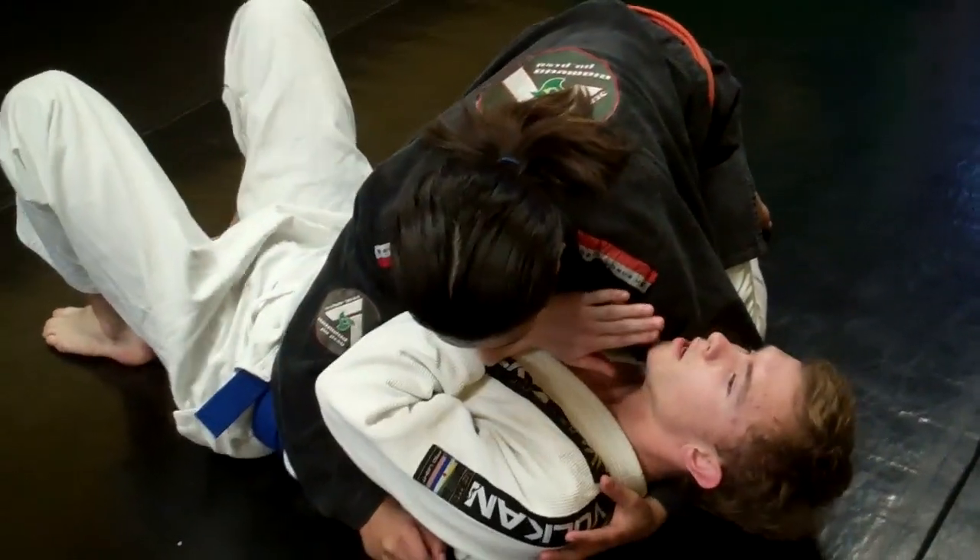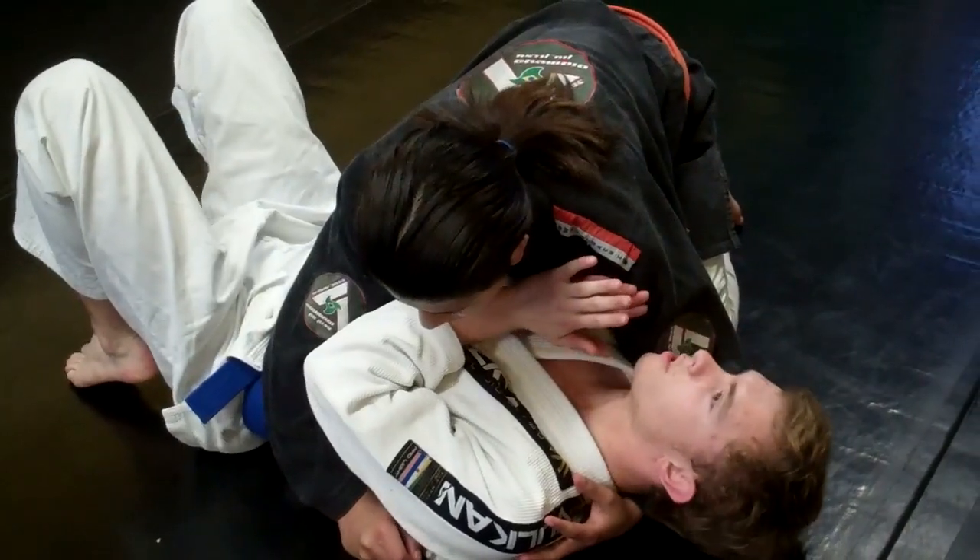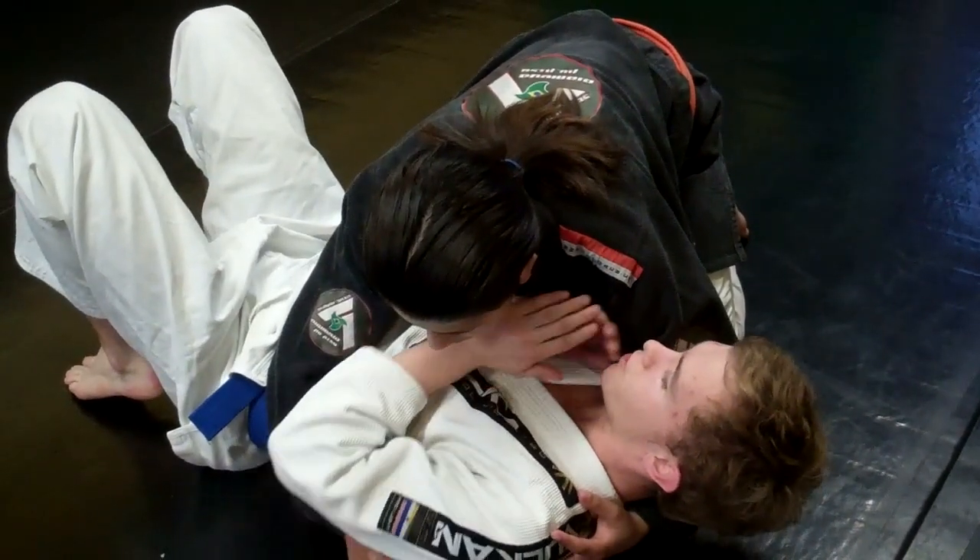Just past my guard, I'm in a very bad position here. He's got cross-body control and he's putting a lot of chest pressure on me.